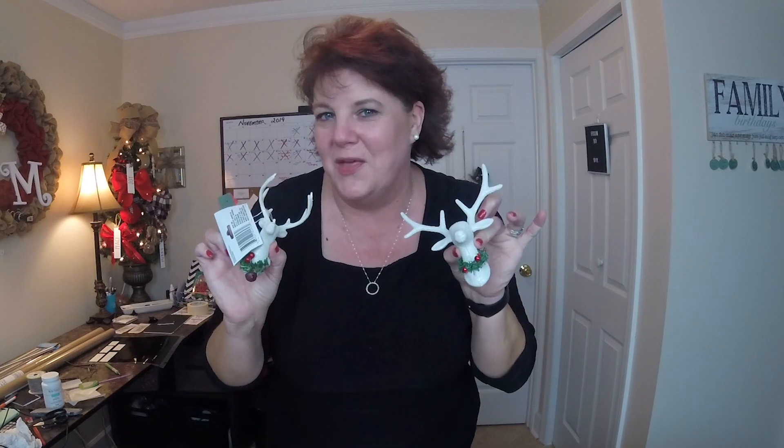Hi Fixer family, it's Charmin and today is day four of the Dollar Tree 12 days of Christmas. On today's video I'm going to be bringing you a really super neat home decor piece for Christmas using one or both of these deer head ornaments. Welcome to Fix Into!